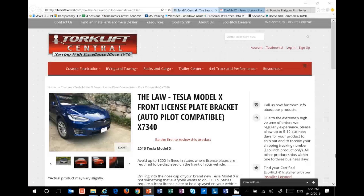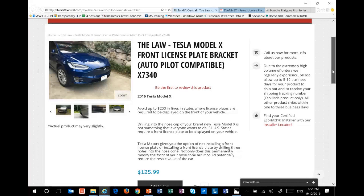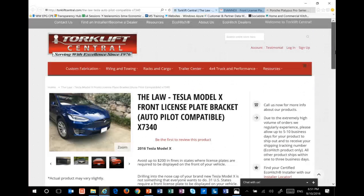This is Torque Lift Central. As I mentioned, you'll see it says extremely high volume orders — allow 10 business days for it to ship out. And then when you factor in delivery to you, if you're on the East Coast or the West Coast, that's going to be at least another five days. So like I said, you could spend two, three, or four weeks waiting for it.